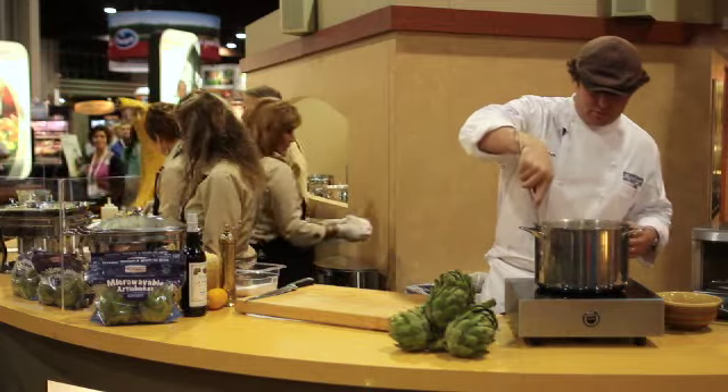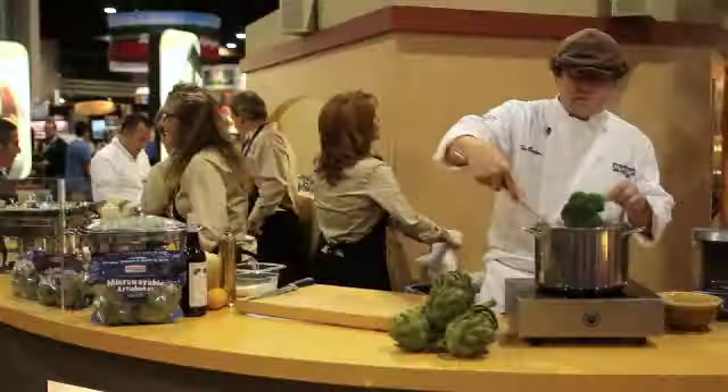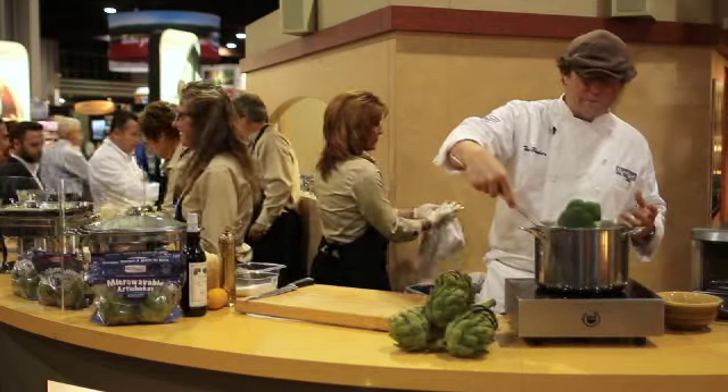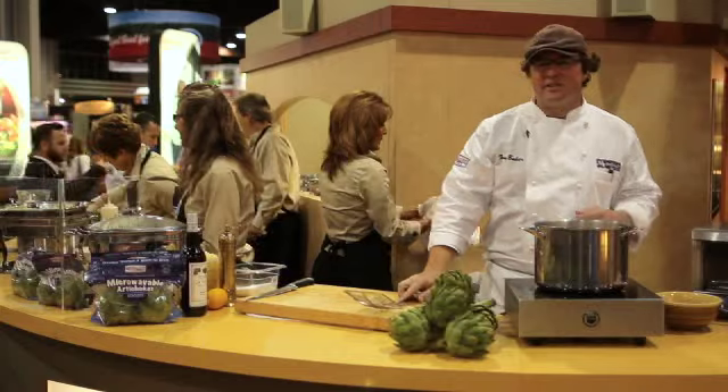Beautiful broccoli is a perfect example. Look how stunningly green and beautiful and vibrant that is. If you were to put that in the cold water and bring it up to the boil, it would get all brown, nasty and likely get overcooked. This is Chef Tony Baker. Feel good about what you eat.